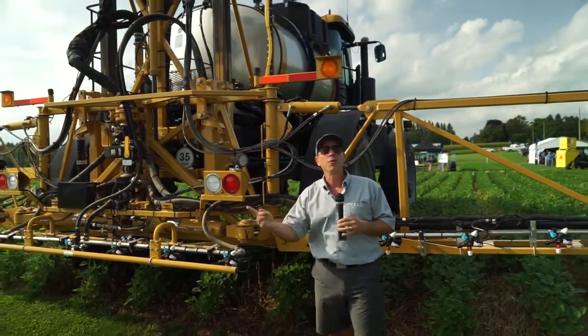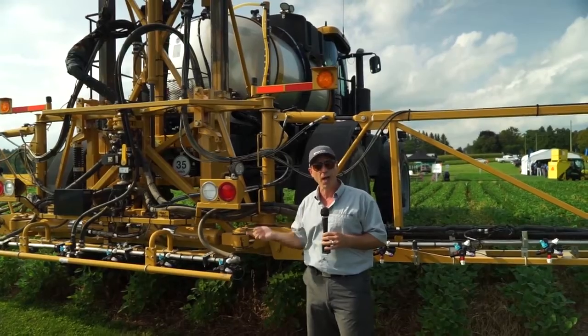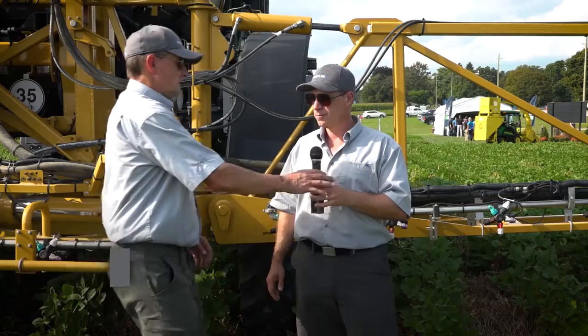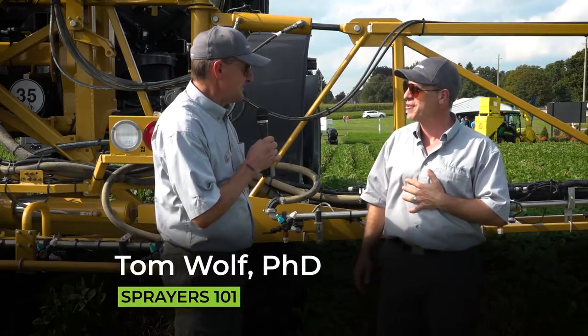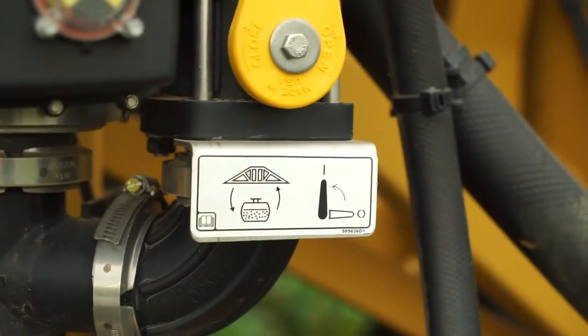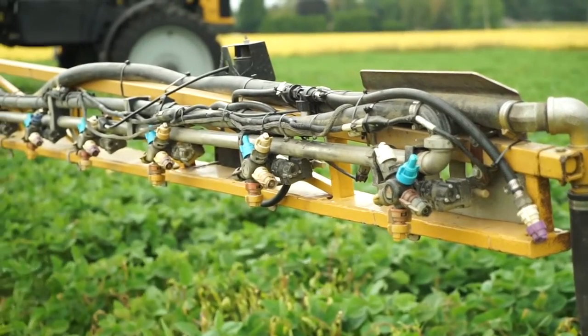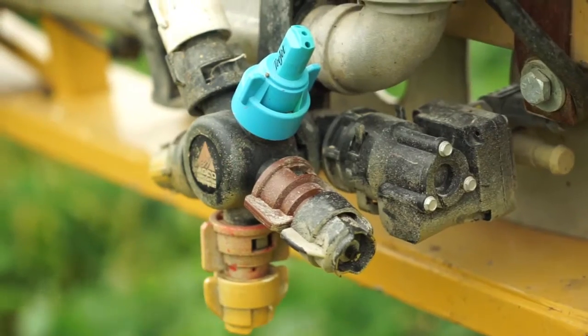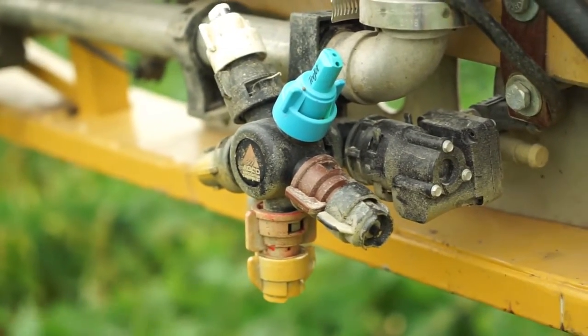So when this thing stops spraying, the product is still moving through the lines. You might be asking: how do I now control my sectional controls? The answer is that you have a shutoff valve on each nozzle body. Whereas before you had sections plumbed together — maybe 10 or 15 feet of nozzles going on at once — now you have individual nozzles, and that allows you much higher resolution for chemical savings, should you have an odd-shaped field.